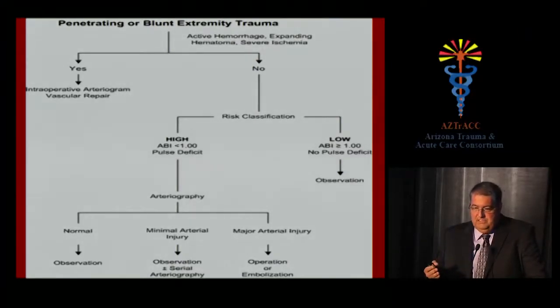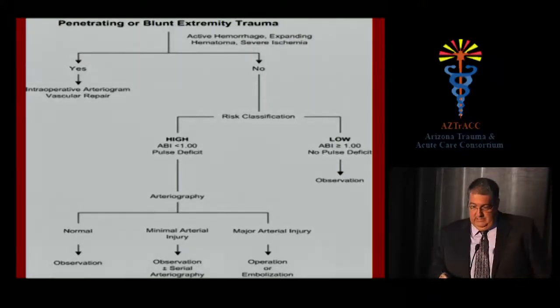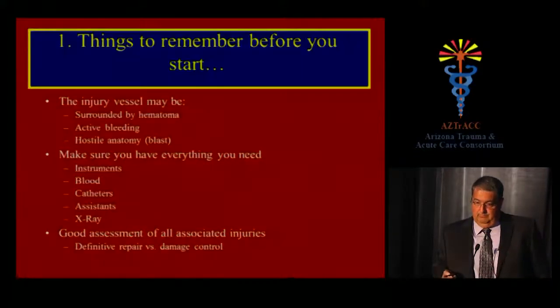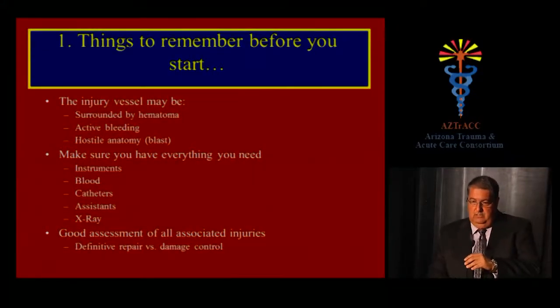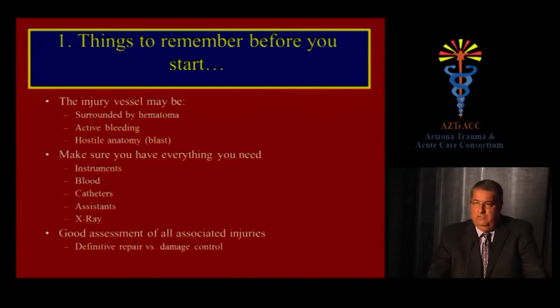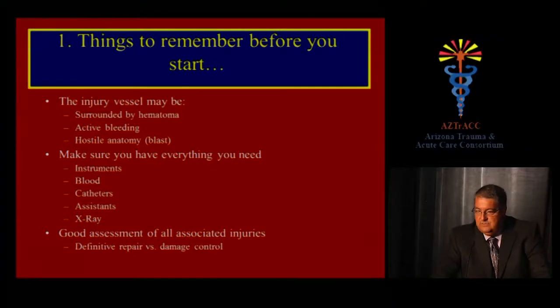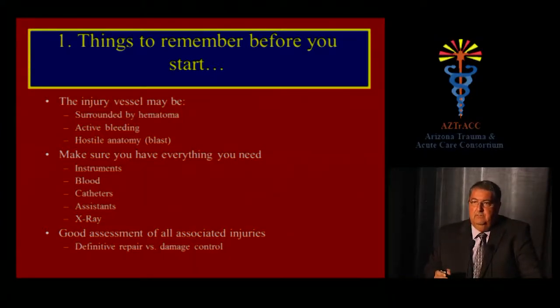If the patient is in the high-risk category, you can decide whether to get an angiogram to plan your operation, but at that point most patients will need an operation. Before you start, remember that the injured vessel may be surrounded by hematoma, may be actively bleeding, and the anatomy is not normal — particularly in patients with a blast component to their injuries.